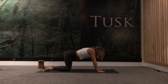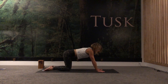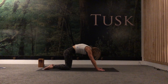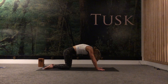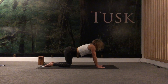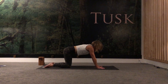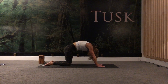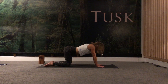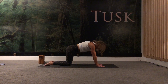Again, inhale — keep gripping down through your fingers. Exhale. We're articulating the spine, also massaging and stimulating the internal organs. Inhale, so our spine is nice and warmed up, so are our arms and our legs. One more inhale, and then coming back to a neutral tabletop position.